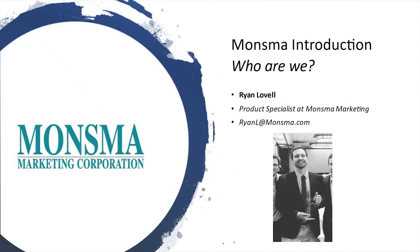Hey, what's up, everybody? This is going to be a quick overview on the Diamond Pier Foundation System. My name is Ryan Lovell. I work as a product specialist at Monsma Marketing. Monsma is a two-step distributor based out of Grand Rapids, Michigan, and we service lumber yards and material wholesalers throughout Michigan, Indiana, and Ohio with the Diamond Pier product. I get to work with innovative and progressive companies every single day, and I think Diamond Pier is going to be something of interest to you after listening to this five-minute presentation.